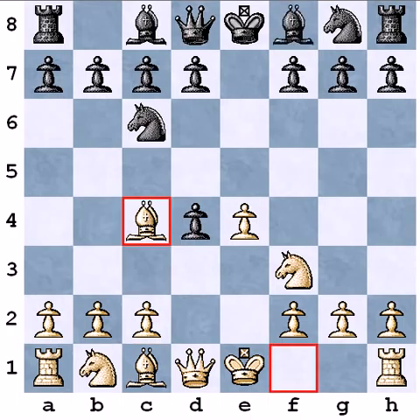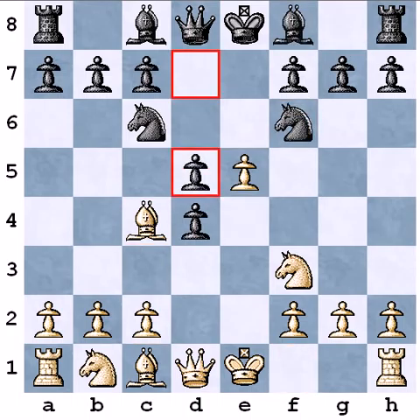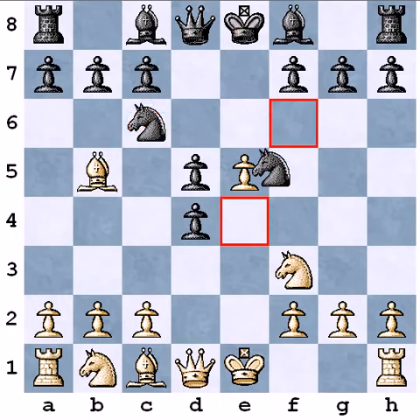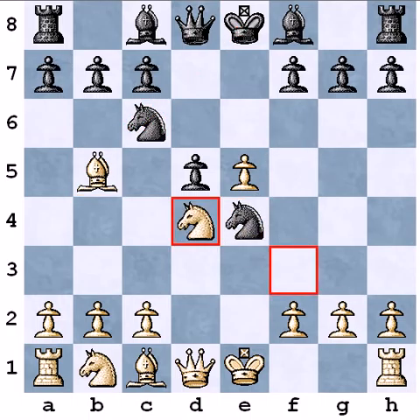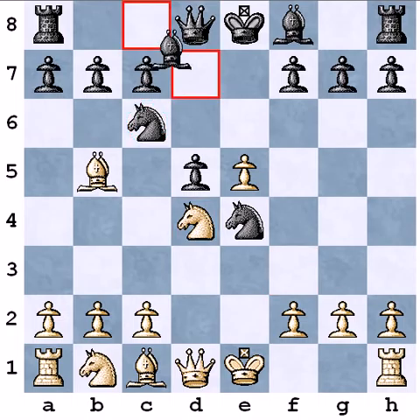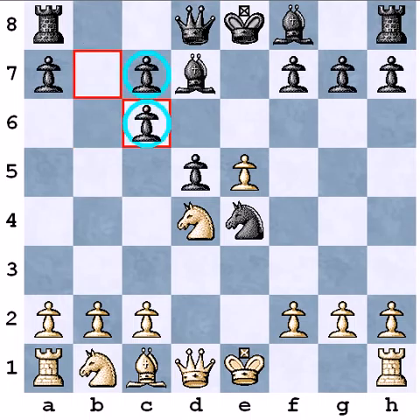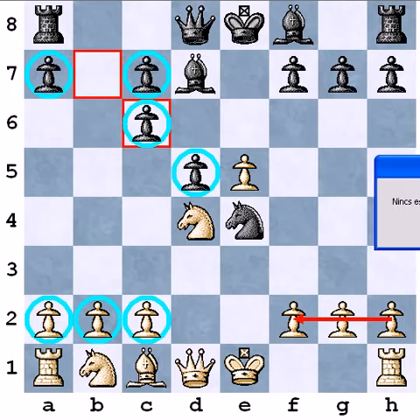But he decided to play Nf6 here, then I attacked the knight on e5, d5 attacking my bishop. I played Bb5 to pin his knight. Ne4, Nxd4, attacking one more time the c6 knight. He played Bd7, then I captured the knight and created doubled pawns. My original idea was to block with my 3 pawns his 4 pawns on the queen side. And on the king side with my 3 and one more, so 4 pawns against his 3 pawns, I would have an advantage.